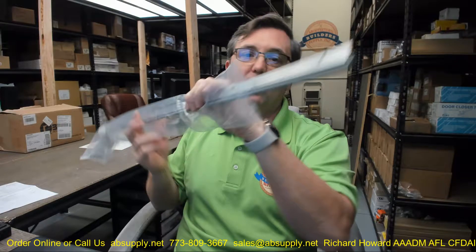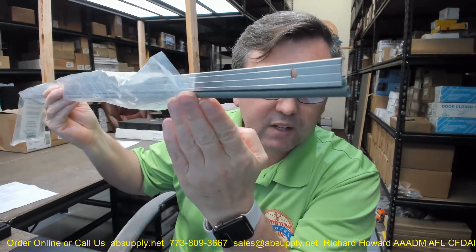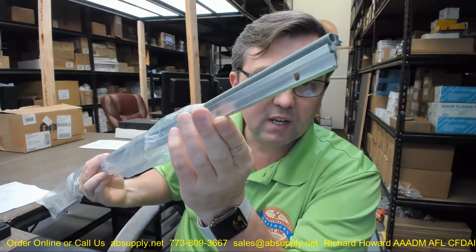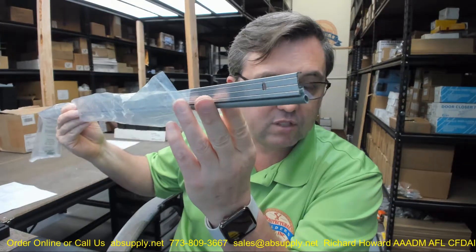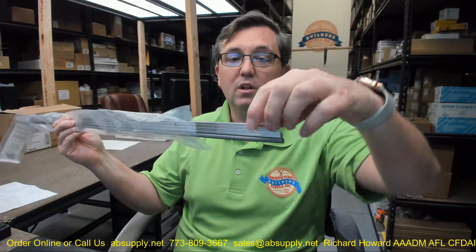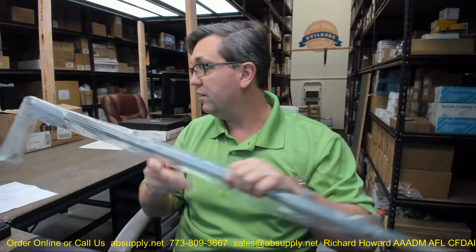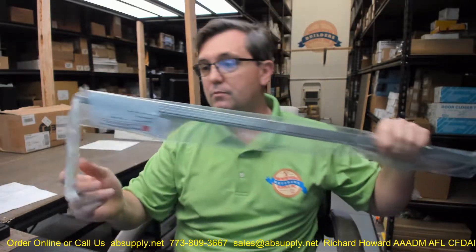This is listed in lots of different lengths — this happens to be a three-foot piece. If you need a custom length, order the next longest piece and simply indicate in the comment field the length you'd like us to cut it back to. The reasoning is that if you took this three-foot piece and cut it down to, say, 32 inches, you'd lop off that slotted hole at the end — and that slotted hole is awfully nice to have. Screws are included in a complementary finish.